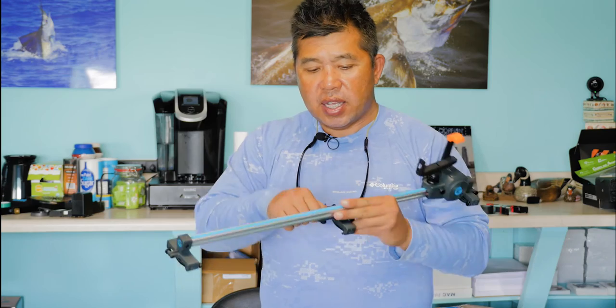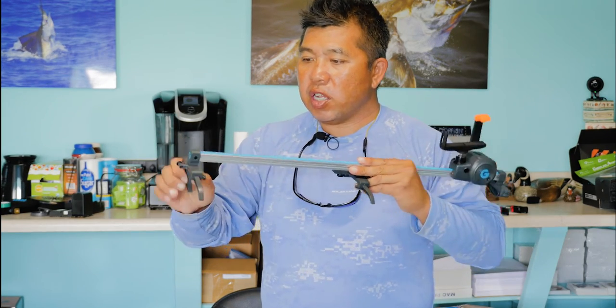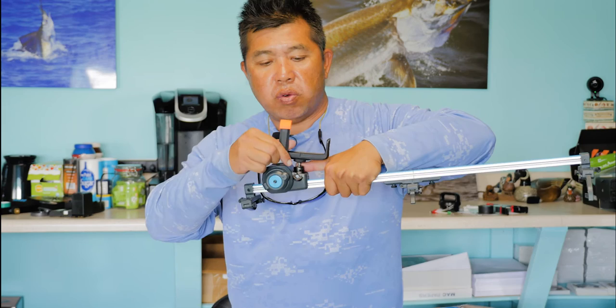These legs come out like so, and you can adjust and tighten them anywhere you want. It has a universal phone holder with a quarter-twenty joint right here. It's a ball head also, so you can turn this and have it at any angle you want.